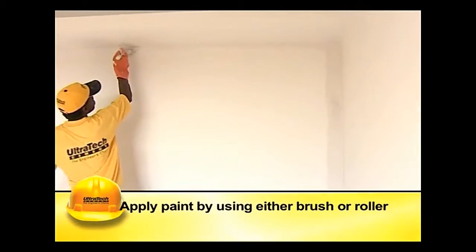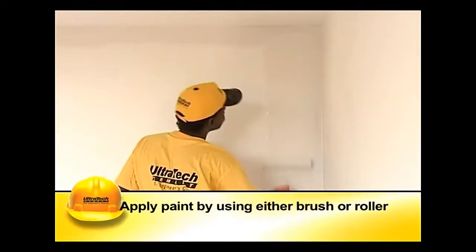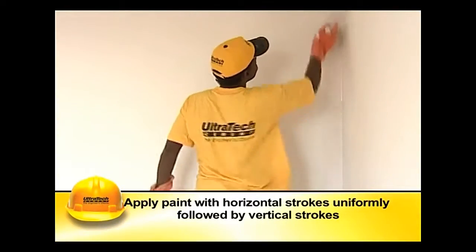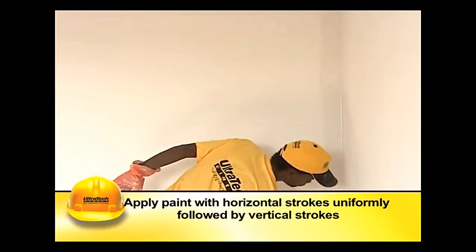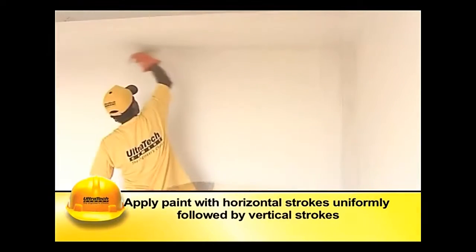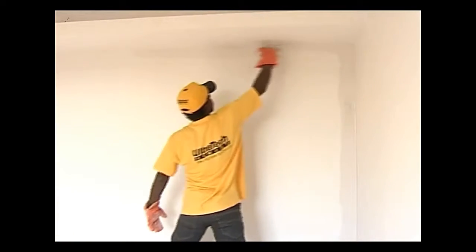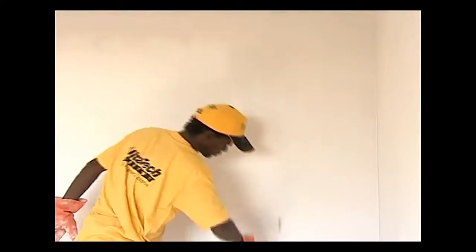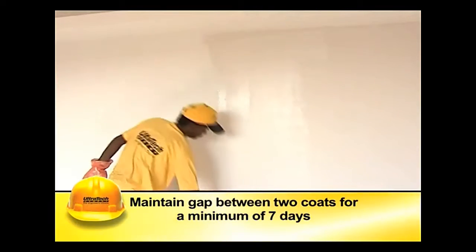The selected paint has to be applied over the primer coat using either a brush or roller. While using brushes, paint has to be applied in horizontal strokes uniformly, followed by vertical strokes. Generally it is applied in two or three coats until a smooth, opaque, lustrous, and spotless surface is obtained.